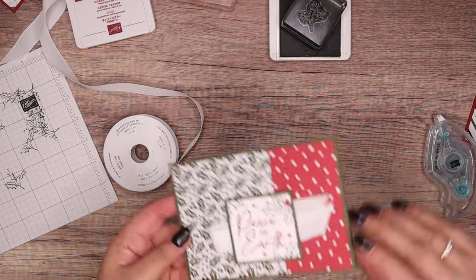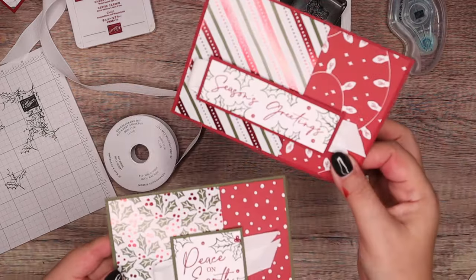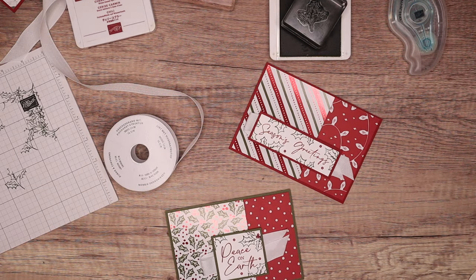And that is a quick and simple card. There we go. Anyway, thank you ever so much for joining me. Hope to speak to you soon. Bye.